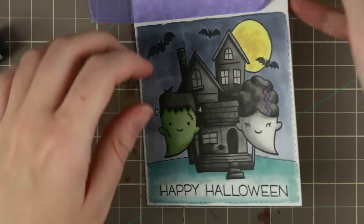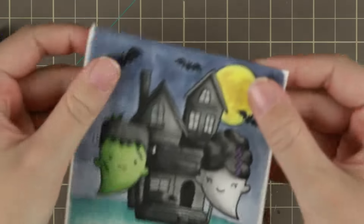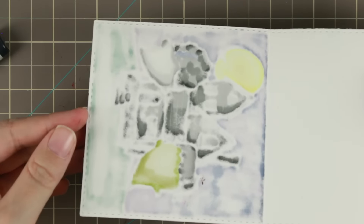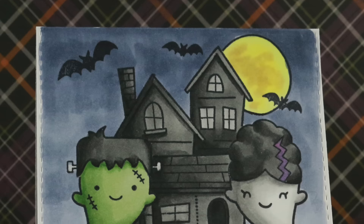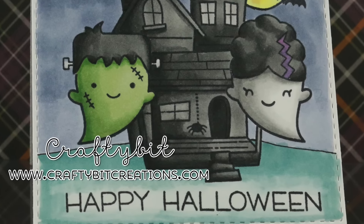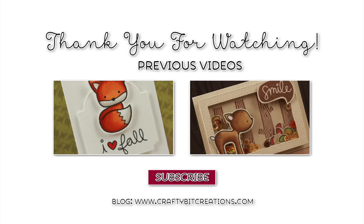And that is the card for today! If you like it please thumbs it up — it means a lot to me. If you have any questions just comment down below. As you can see the background looks like this, so I would use it on a panel if it wasn't for a one-layer card. Down below you'll find all the details and supplies used in the card. Here are two other Lawn Fawn videos that I recently made. Thank you so much for watching — bye!